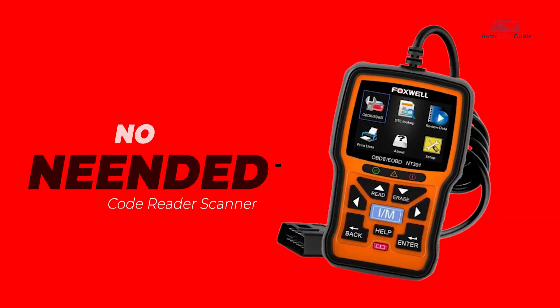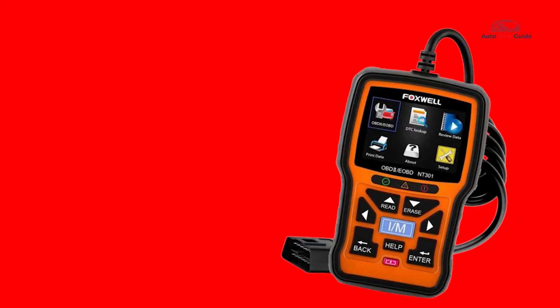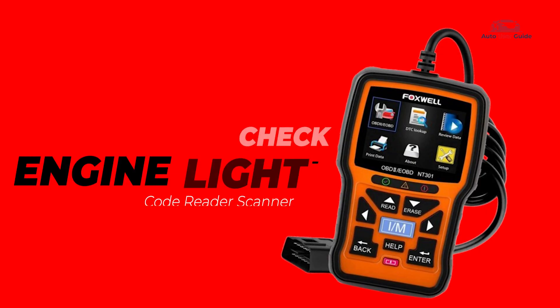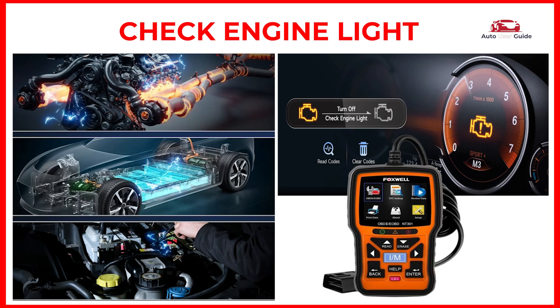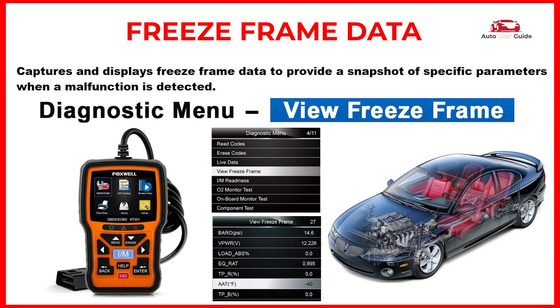No battery needed — it powers directly from your vehicle's OBD2 connector, so no batteries or charging needed. I/M Readiness allows you to view a snapshot of the operations for the emission system on OBD2/EOBD vehicles. Check engine light: reads and checks diagnostic trouble codes that trigger the check engine light. Freeze frame data captures and displays a snapshot of specific parameters when a malfunction is detected.